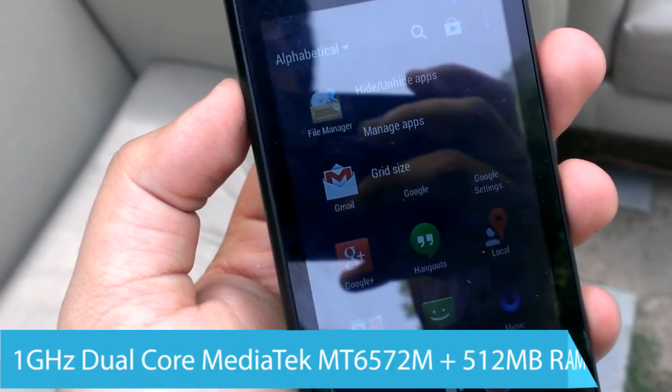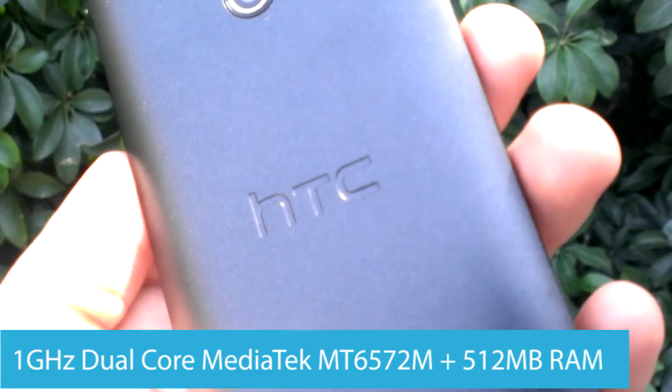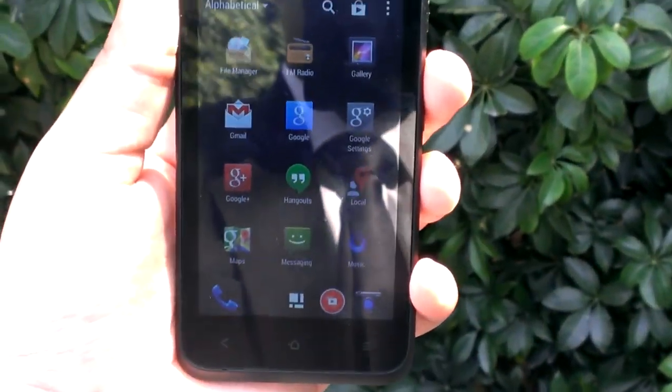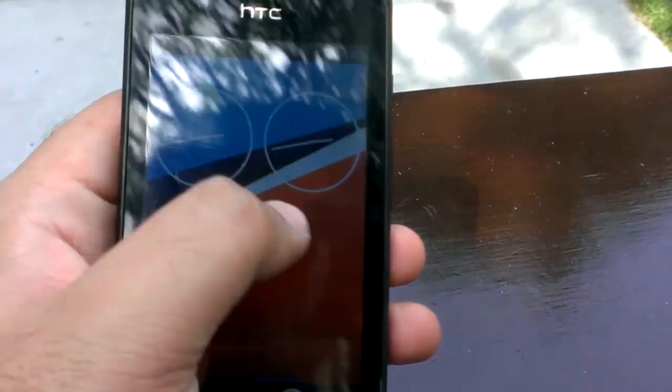The HTC Desire 210 runs on a dual-core MediaTek processor clocked at 1GHz, which is paired with 512MB of RAM. This combo can get you through general usage and multitasking but certainly doesn't blow out the competition in this price range with these specs.